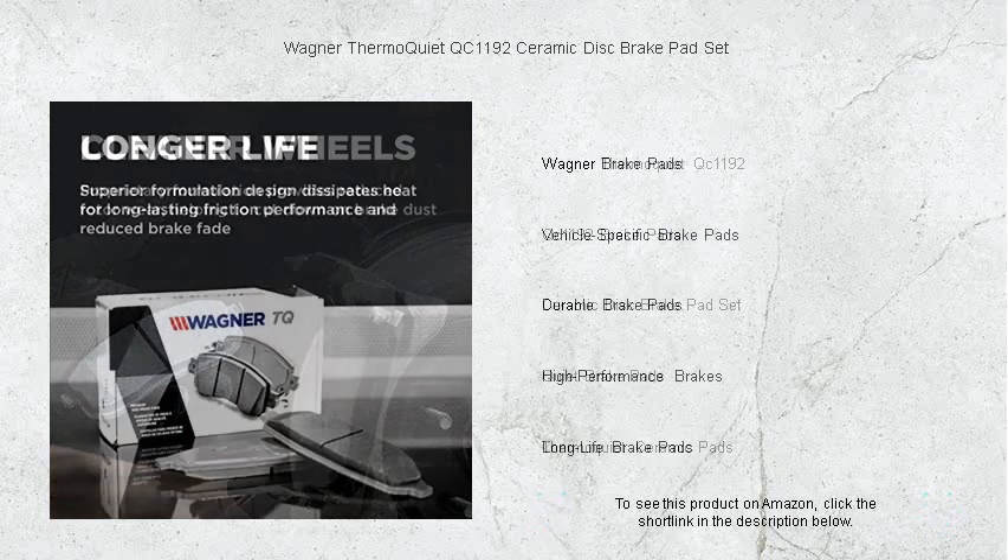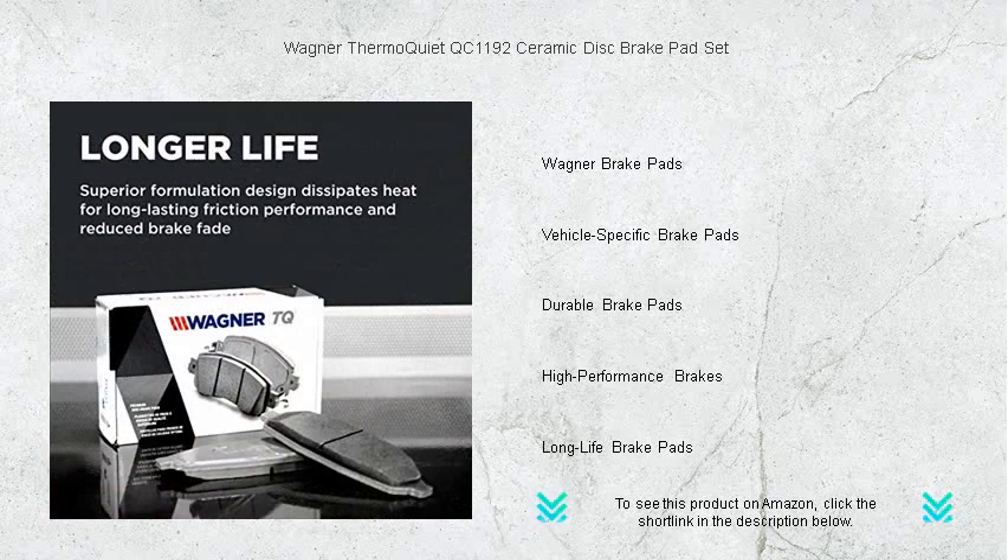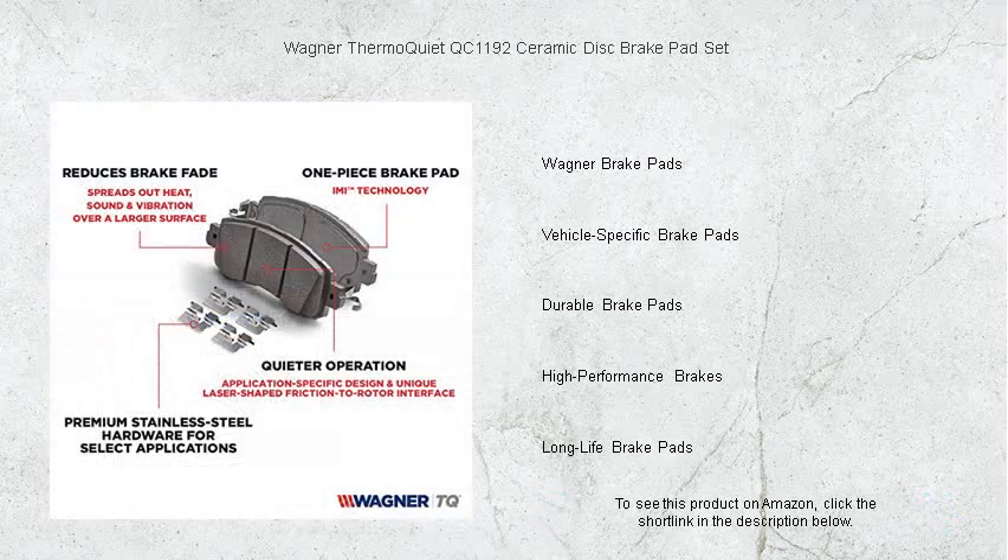The patented laser-shaped friction technology optimizes pad-to-rotor interaction for smoother, more consistent stops. Say goodbye to jarring brake noises and embrace a quieter ride that doesn't compromise on safety or durability.